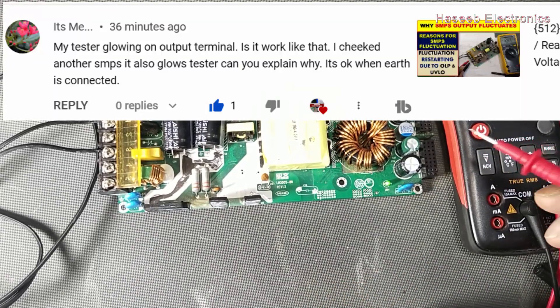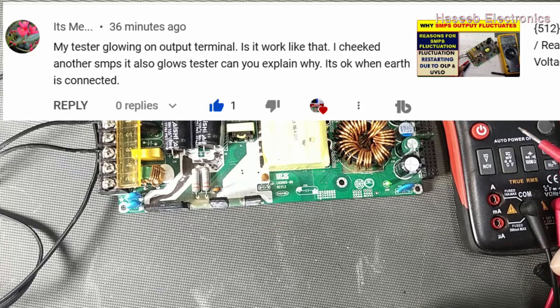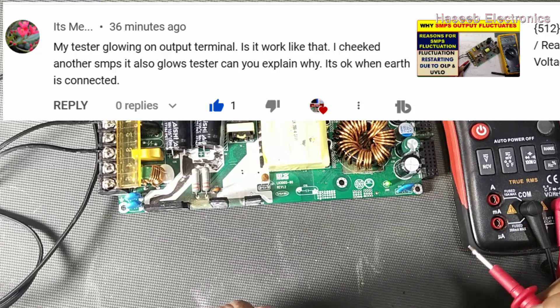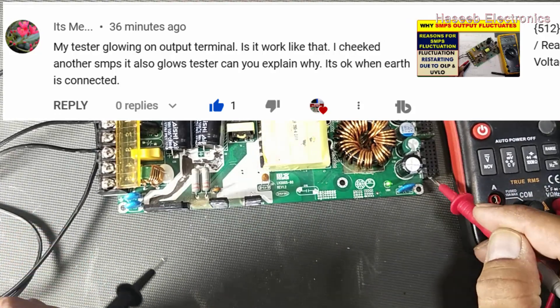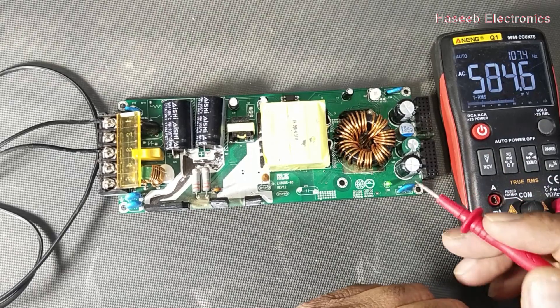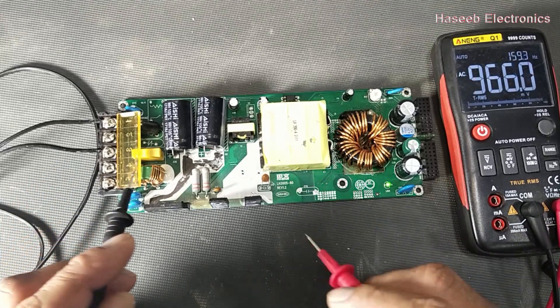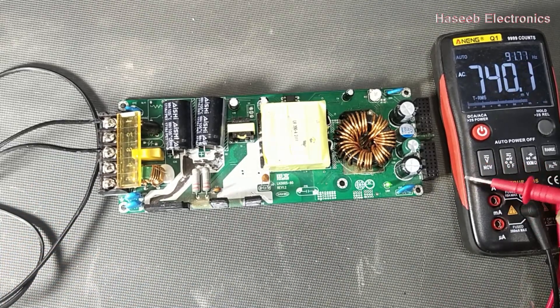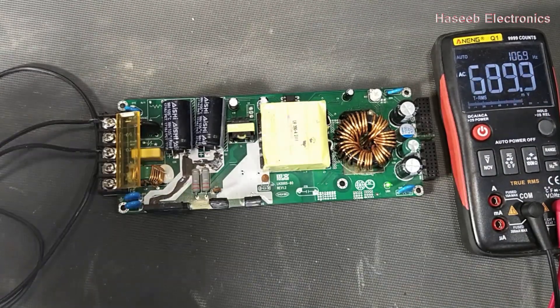Our friend wrote: my tester is glowing on the output terminal of another SMPS — is that okay? Can you explain why? He says with two-wire operation the tester gives an indication, but if we operate with three wires — line, neutral, and ground — there is no tester indication and no live component appears on the output side. What is the reason? Let's discuss.